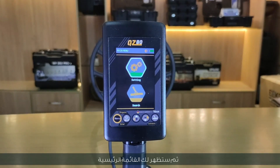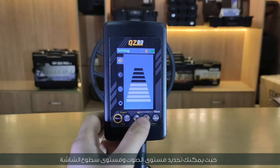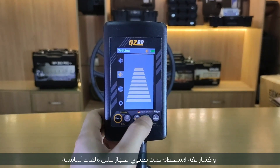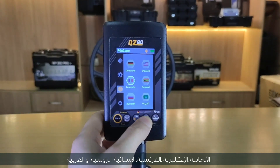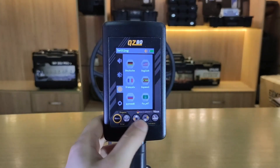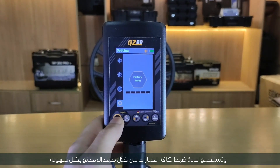The main menu will then appear. Adjust the device through the settings menu, where you can select the volume level and screen brightness level. Choose the language of use — the device contains six basic languages: German, English, French, Spanish, Russian, and Arabic. You can also reset all options through factory settings easily.